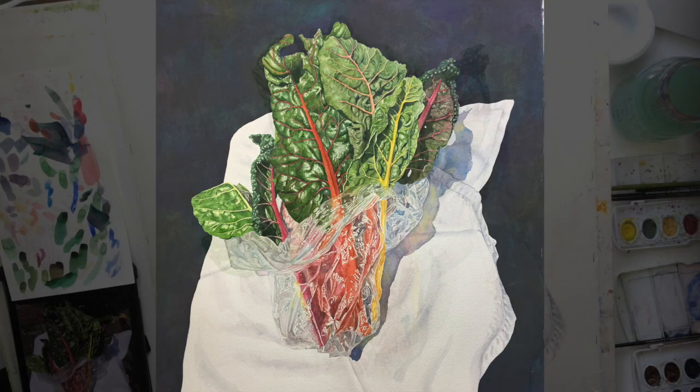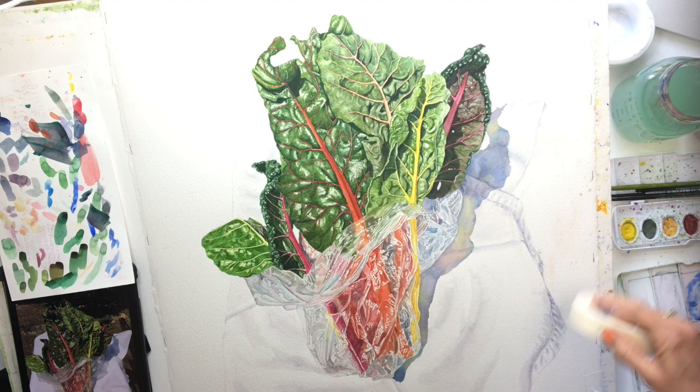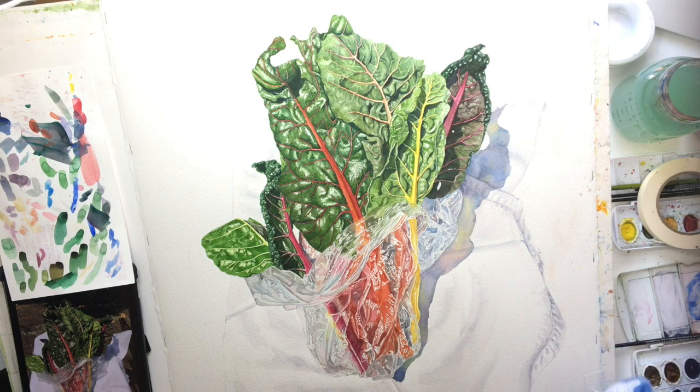Hello everyone, this is Susan with Susan Monroe Watercolors. Today I'm going to show you how to do a dark but luminous background on your watercolor paintings. I'm using 300 pound Arches paper, Winsor & Newton watercolors, and there'll be a complete supply list in the notes.